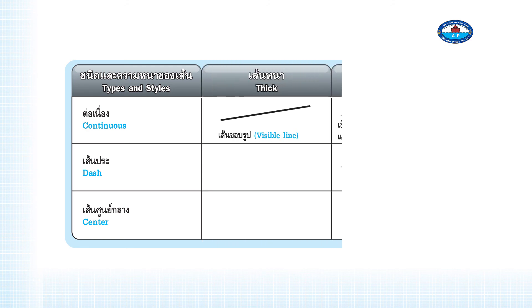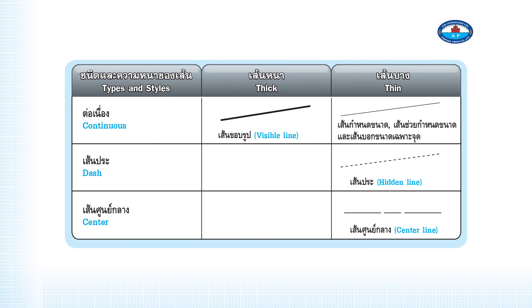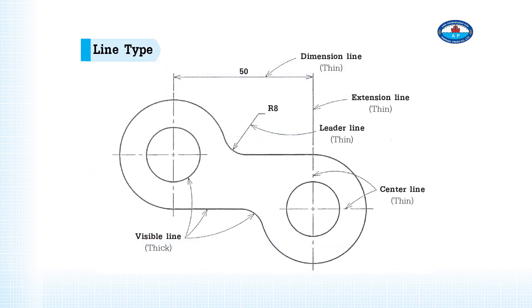Line types and styles: Continuous lines are used for visible lines. Dash lines are used for hidden lines. Center lines use the center line style. In terms of thickness, thick lines are used for visible lines, while thin lines are used for hidden lines, center lines, dimension lines, extension lines, and leader lines.